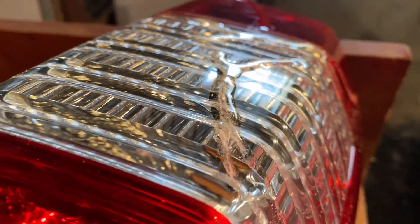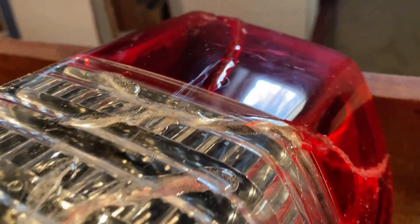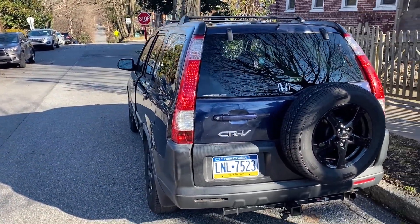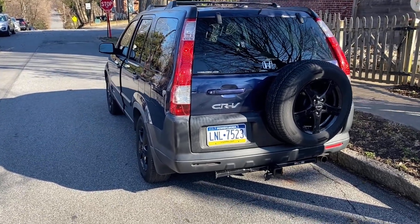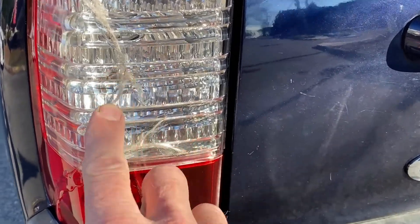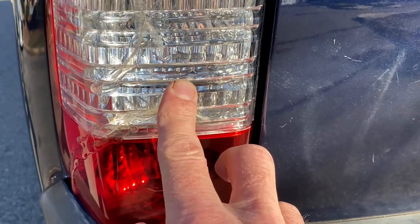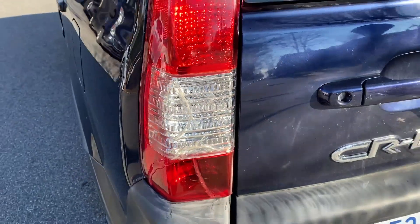There you have it — it's kind of like a scar. Here's how it looks on the car. You would never know from this distance, or if you were just casually looking at the car. But when you come up close, you can see it — it looks like scars. But it's protected now and waterproof, so moisture, humidity, and water don't get in there anymore.